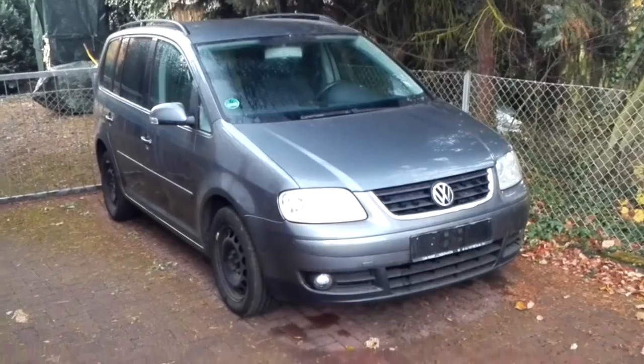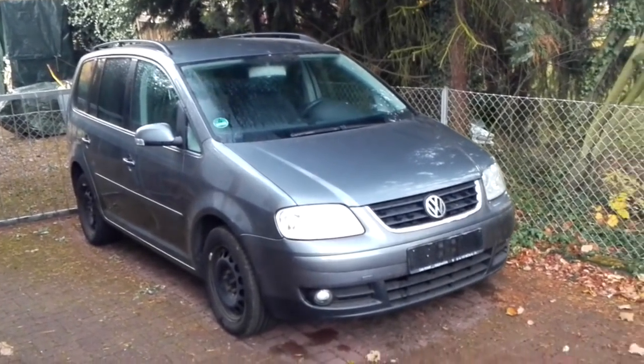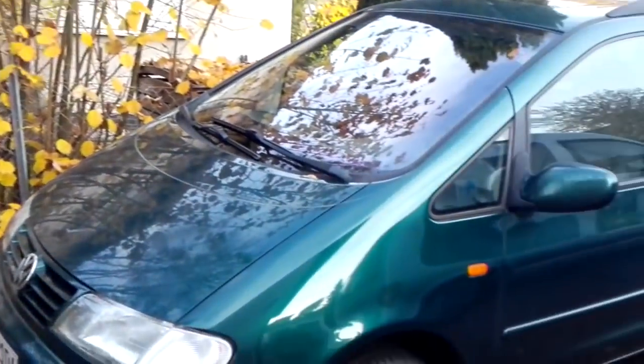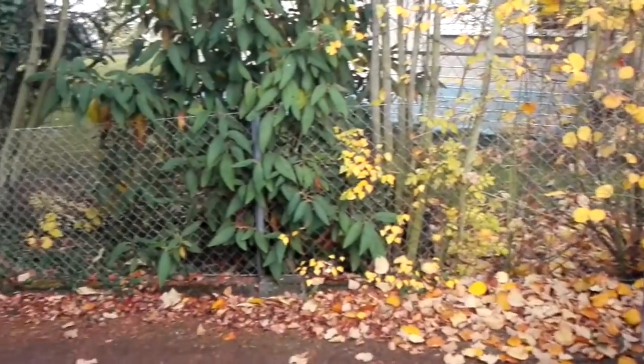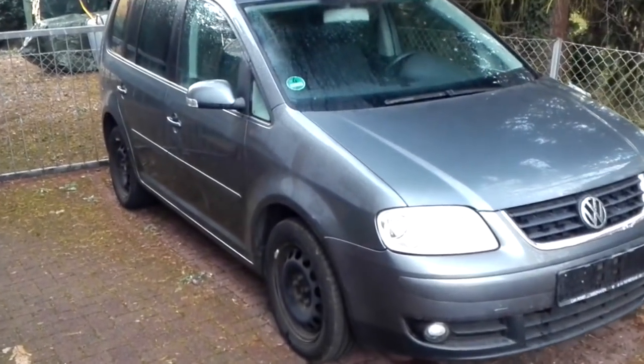Good morning! Time for not a lab update but a driveway update. This is the most redundant purchase I've done in my life because I've got a Charan here and a Polo down in the garage. So why do I need a third car?